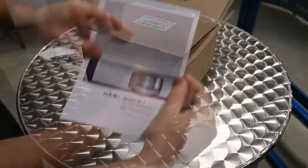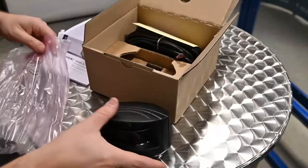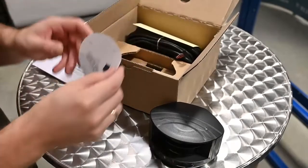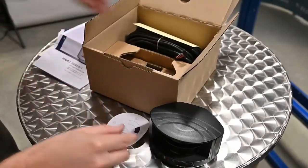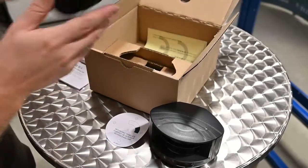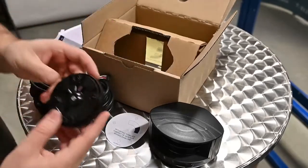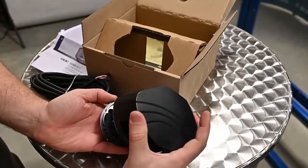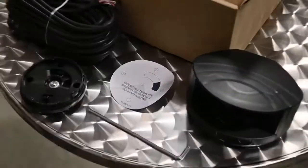Inside the box you'll find the manual, the X-guard itself, a mounting template, 10 meters of cable, the mounting base for the X-guard itself, and an Allen key to adjust the X-guard.